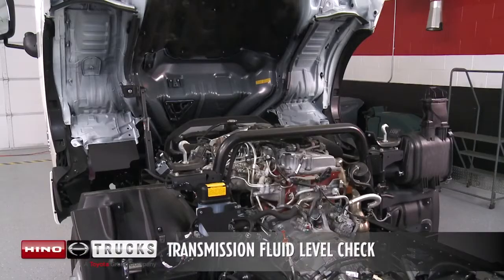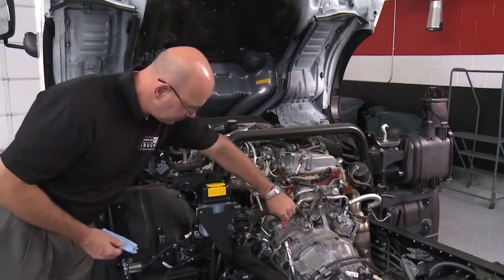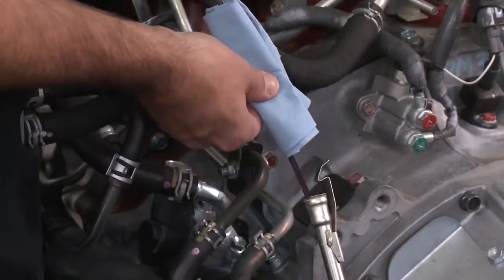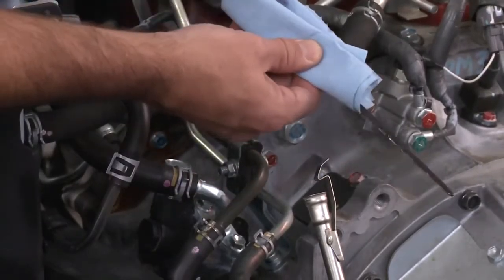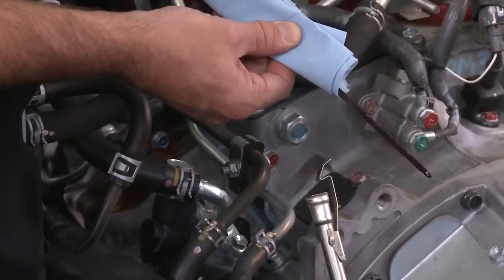Place the transmission in the parked position and allow the engine to idle. The engine needs to be at operating temperature. Remove the transmission dipstick and clean. Then reinstall the dipstick and check the fluid level again. The level should be at the cool mark.